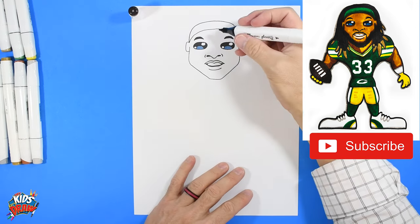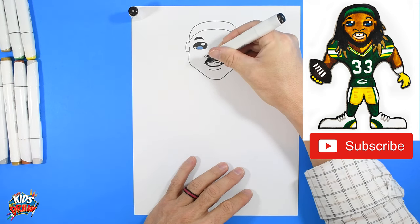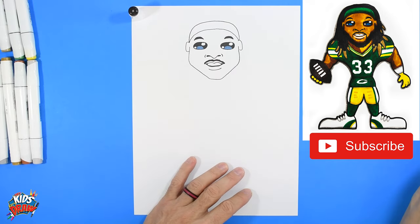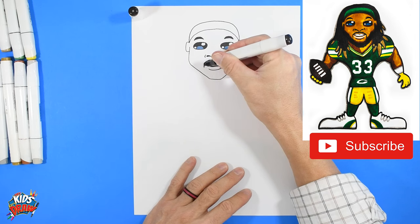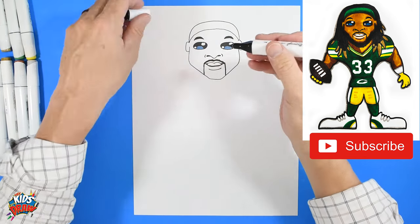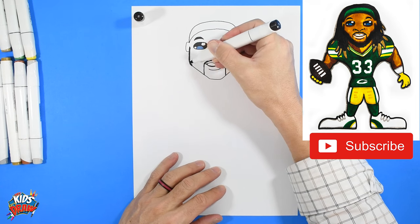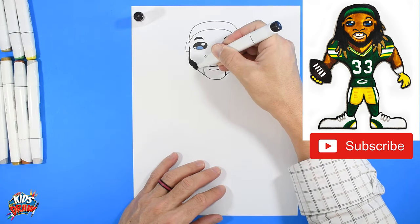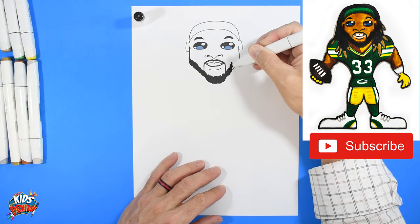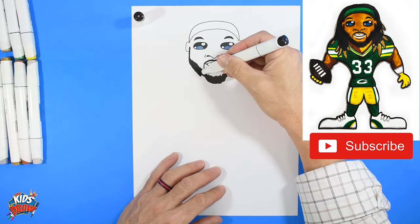Aaron Jones has a mustache — a really small one that follows his upper lip. I'm just making small up-and-down scribble marks, not too big, following the top of his lip. Then the mustache comes down and connects to his chin. He's got a big beard, so I'm using the fat part of my marker, coming down from his ear and scribbling up and down in the cheek area down toward the chin, then connecting up into the cheek and back to the ear.